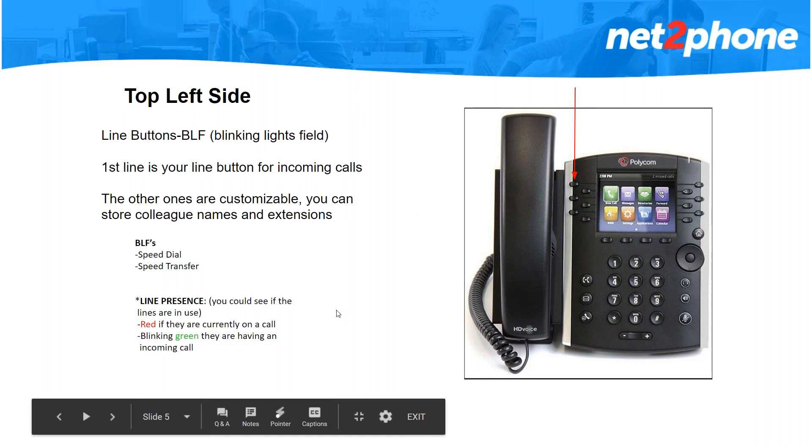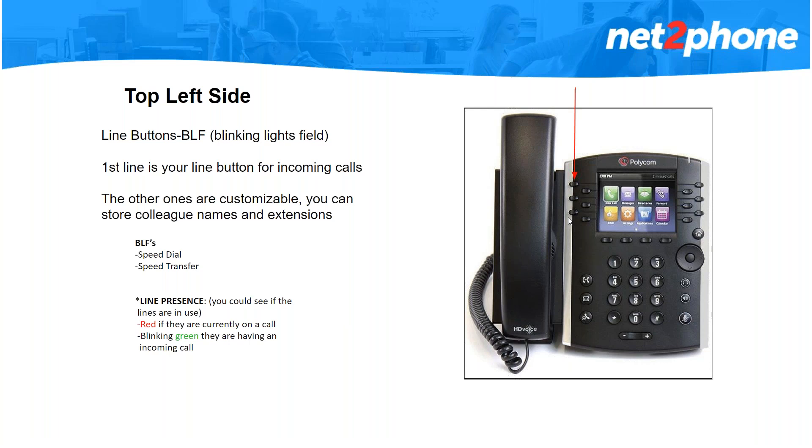Now we're going to move on to your top left side. These buttons are called your BLFs, which means Blinking Light Field, and these buttons can be programmed differently for everyone as they are customizable. Everyone's line button is the first button on top — incoming calls will come in through that line. Most customers have the buttons below that programmed as their colleagues' extensions. If you're not on a call and press one of those buttons you can speed dial that extension. If you're currently on a call and press one of those programmed buttons, you can speed transfer the call to that extension. They also show line presence — it will light up red when your colleague is on a call and blink green when they're receiving an incoming call.